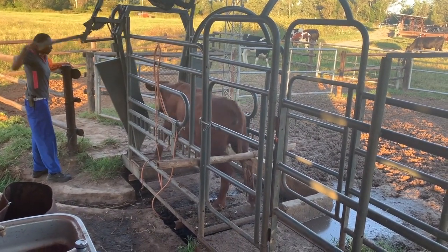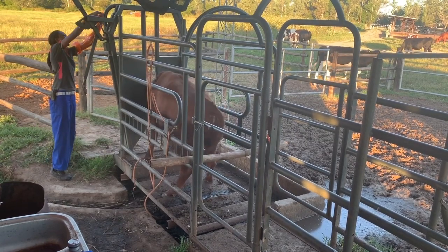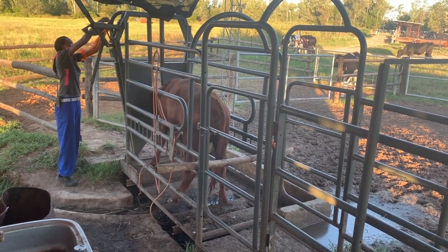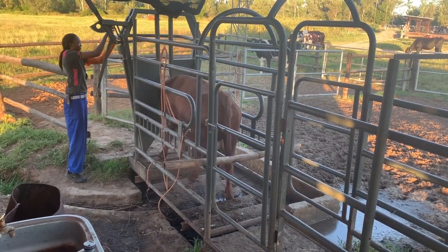The Red Dane tip of the month is artificial insemination. First thing you do is bring in the heifer or cow that has been heat spotted on standing heat 12 hours previously. You restrain her in a good crush, trying to keep her as calm as possible.